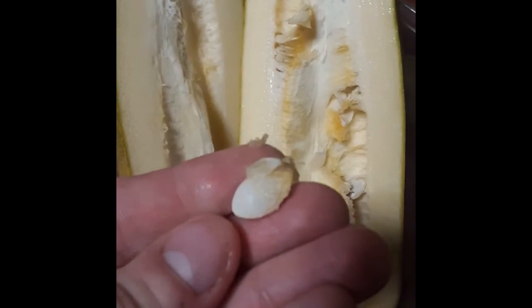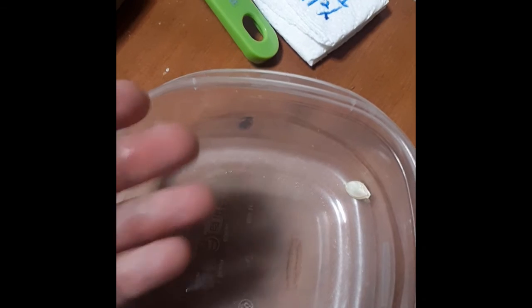I'll probably get a spoon out to scoop this, but there's a lot of seeds in here. I'm going to separate those out and take them. And that's that.